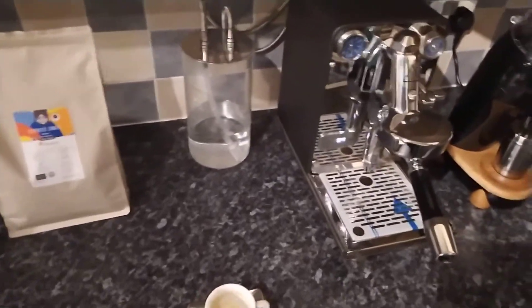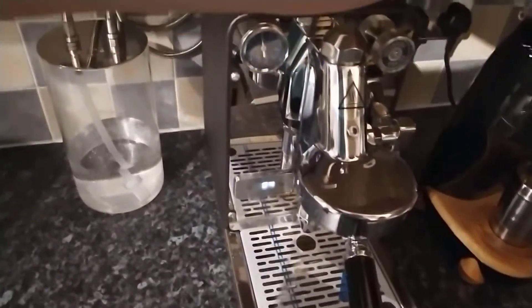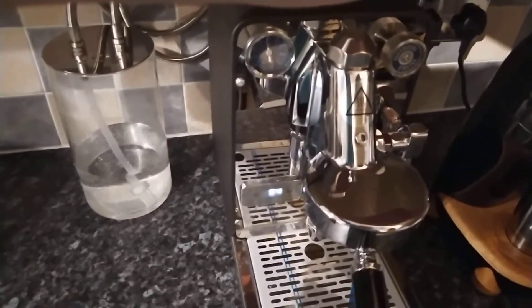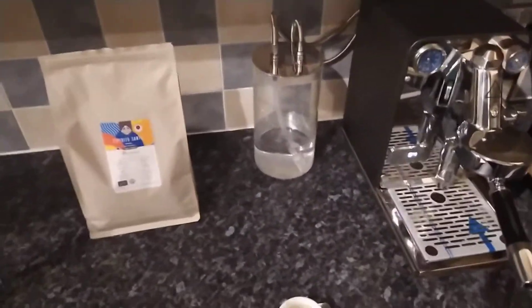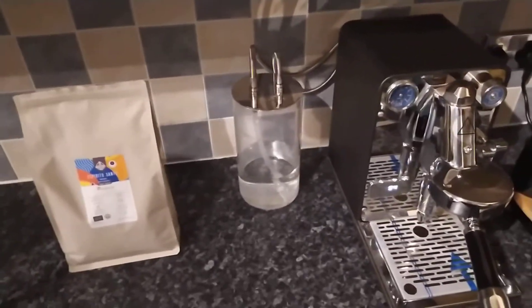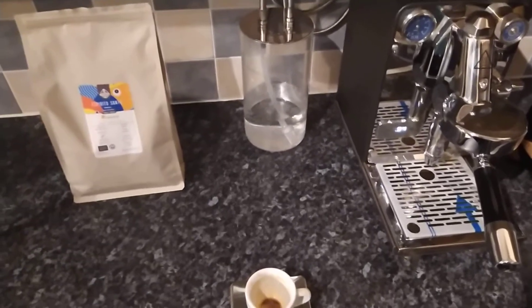I forgot to mention the process details — that was just 18 grams, on my Niche at about 15 on the dial. This is definitely medium bordering on dark, I would say, for this roast.